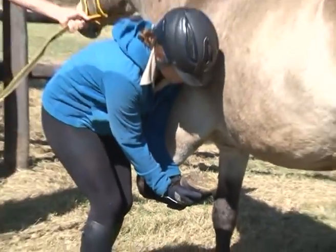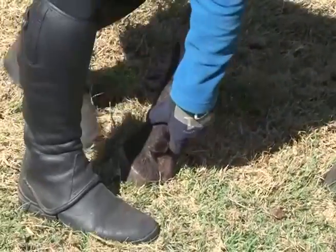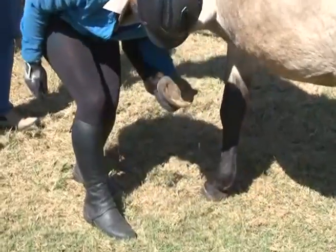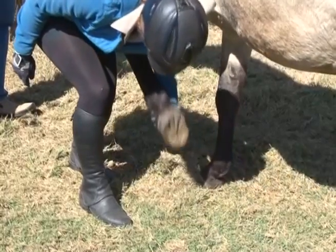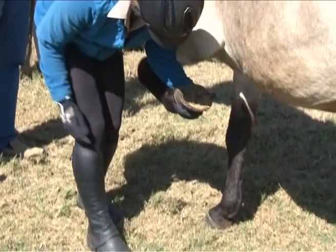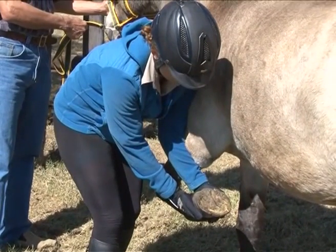You can also place your hand under the fetlock joint and use the elbow to bend the knee. Immediately release the pressure and slide your hand around to the front of the cannon and support the leg. This movement must be fairly quick or the horse will put his foot down again. Now, with your free hand, grasp the underside of the pastern or the front of the hoof wall.